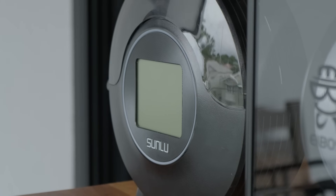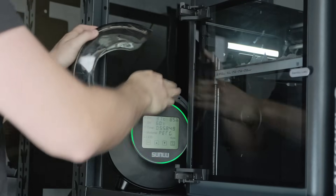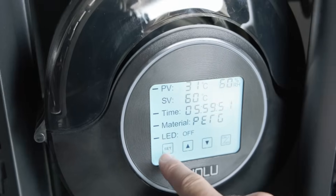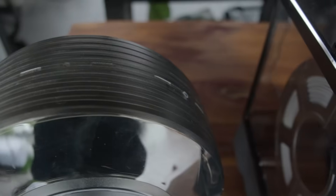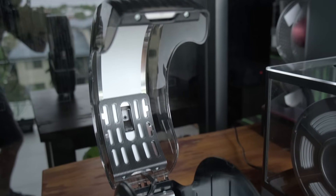The Sunlu S2 is a budget-friendly option costing around $40. It dries one spool at a time, has a fan to help moisture escape — this is the upgraded version — and offers preset drying times. It has three holes to run filament through, which is really handy, and a 360-degree heating element, which removes the need to rotate the spool while it dries.